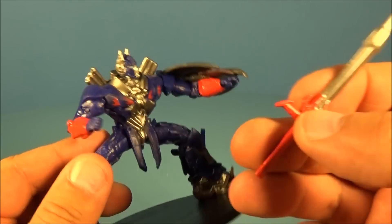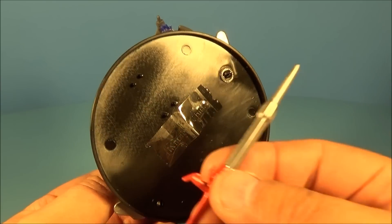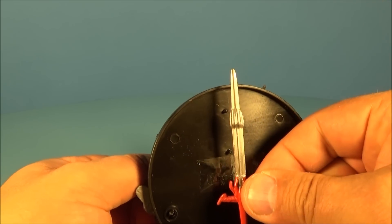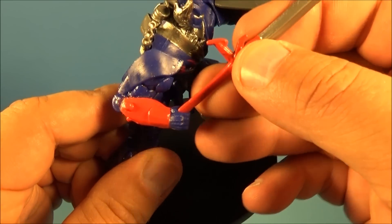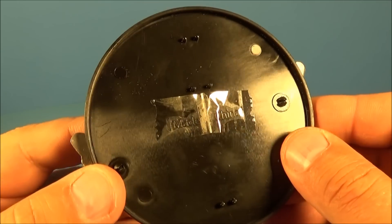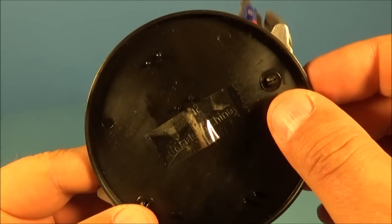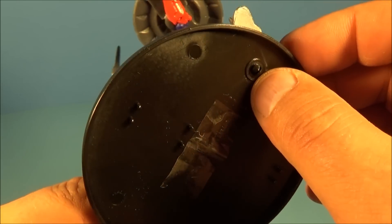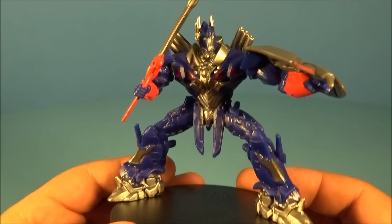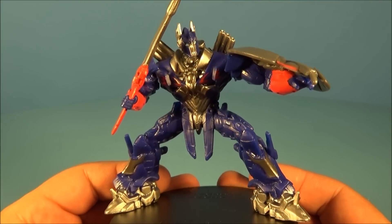He has a removable sword again that you can use with another Transformer as a separate accessory. On the bottom there's a little place with pegs where you can actually store the sword if you'd like. You can slide it back into his hand too. I thought about taking these off the stands, but they're pretty tightly pegged in, so you'd probably end up breaking them. Either way, these are just very impressive toys.